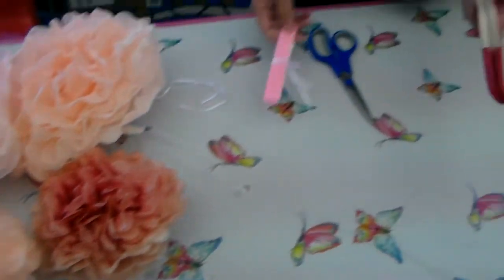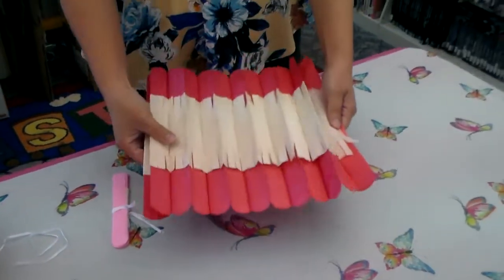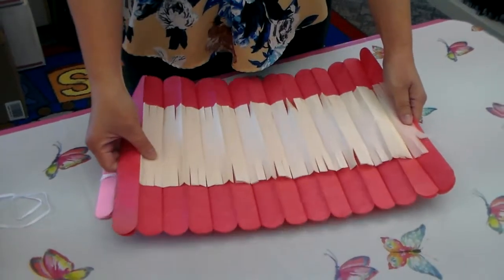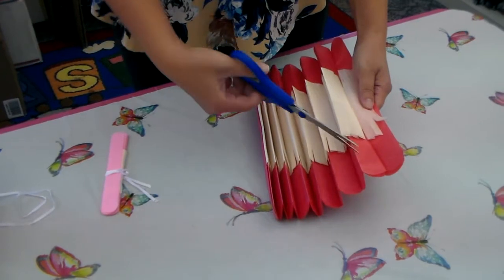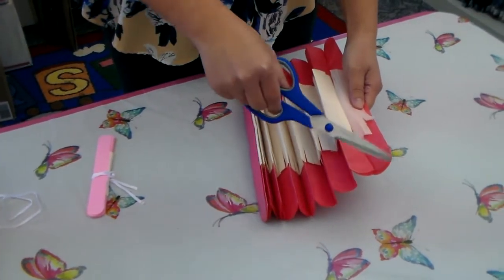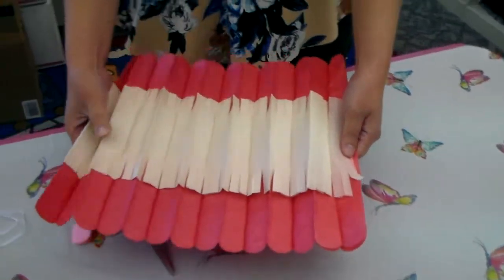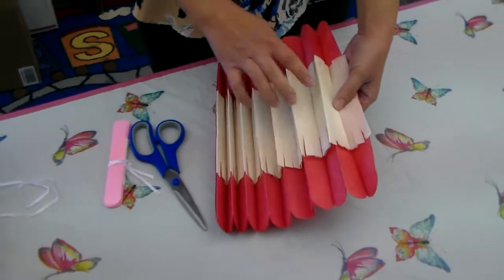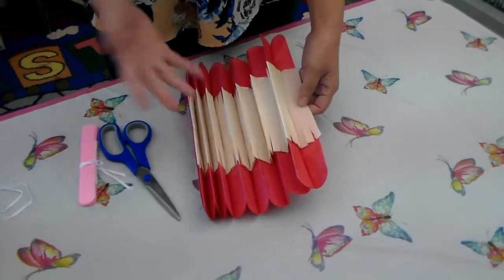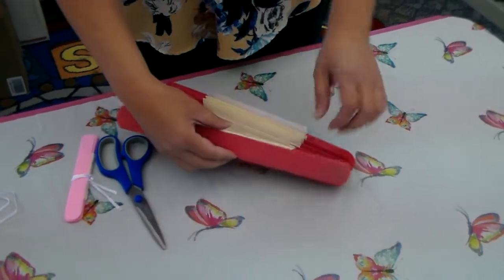I have the tiny one right here and then I have the bigger one like this. You want to take your tissue paper in various colors, whatever color you prefer. You want to cut on the edges, but it doesn't need to be perfect. I happen to just cut it like so. And if you want to be fancy, you can make a center in the middle, but you don't have to. This is just another variation.